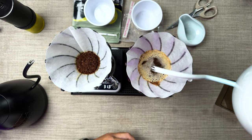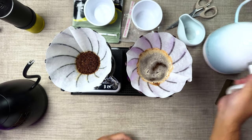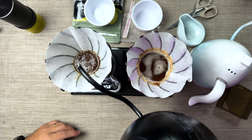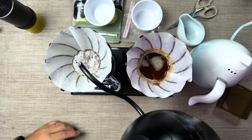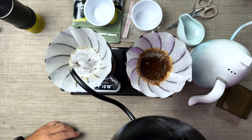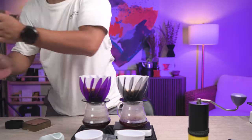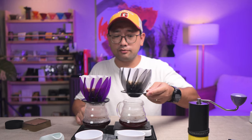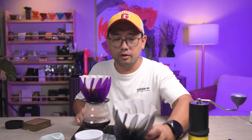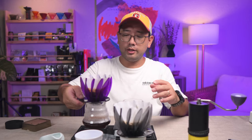We're pouring up to 150ml for both. The one with the bigger grind sizes finished first because we have faster water draw-down there. This one finished at 1:25 and the other finished at 1:41. Now we're going to give it a taste.